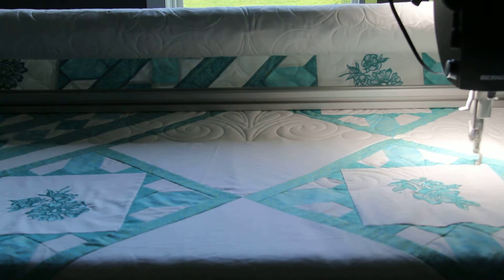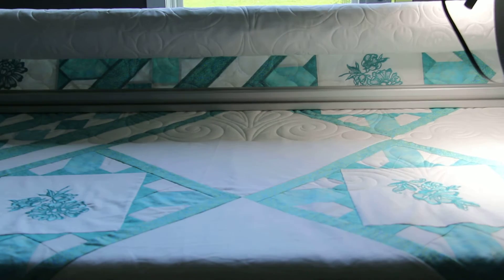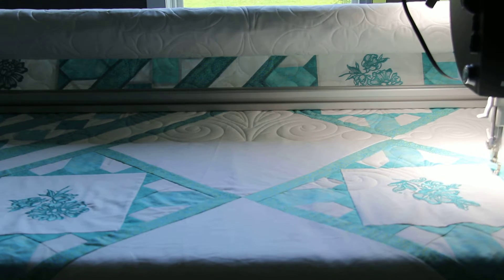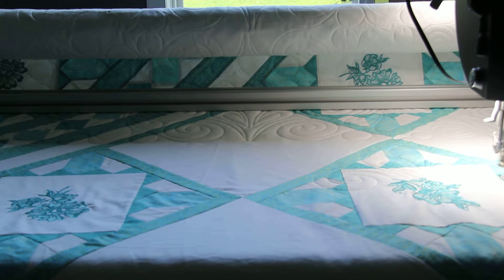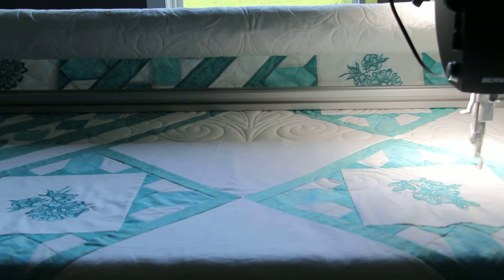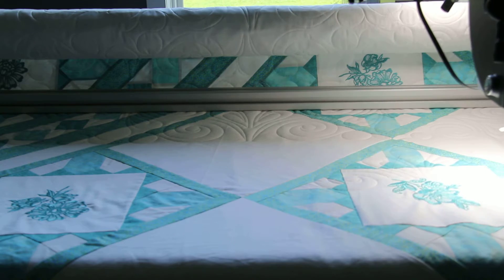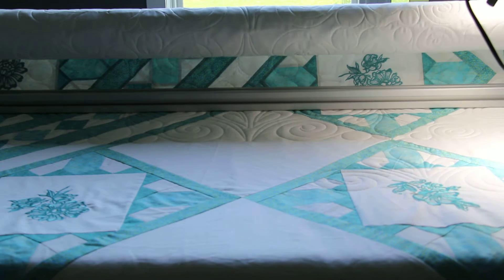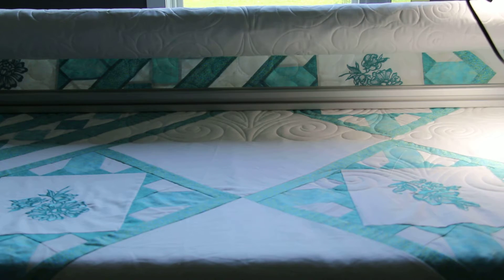This particular quilt was made by Martha Wiens. She adapted a pattern to fit the embroidery she had done on her machine. These are OESD designs called Floral Etchings. She did the embroideries using glue polishing thread and then made up a quilt to match them, which is pretty clever. And of course, when she wanted to quilt it, she didn't want us to stitch through the embroideries — so that is what we're doing.